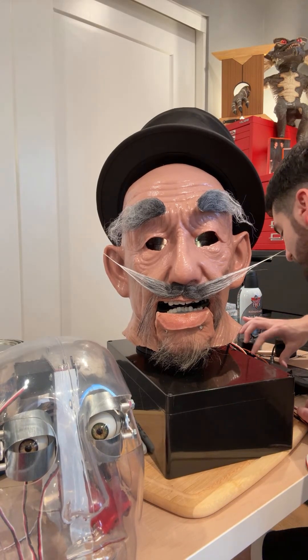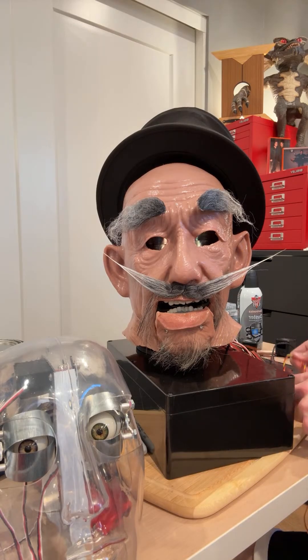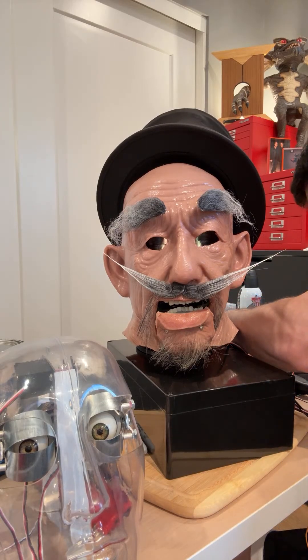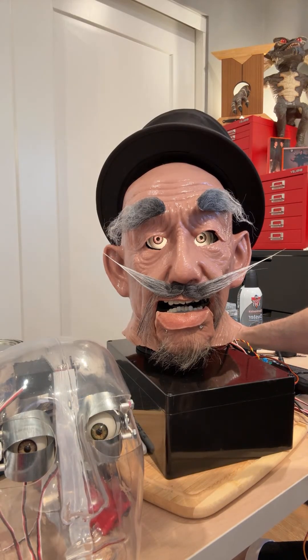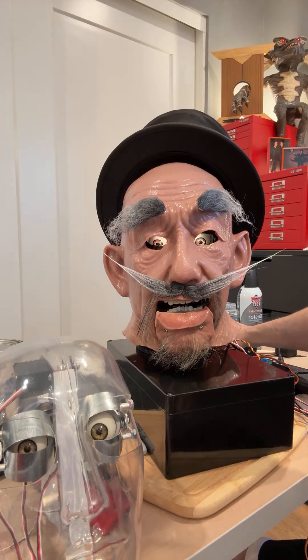Now we're going to hit next and go to channel two — it's a surprise, it's either left or right or up or down for his eyeballs. In three, two, one — hit record. Okay, so it's up and down. We've got a little up and down movement, and you'll see it's actually playing back his blinking that we just programmed. The eyes lit up are looking really nice — that movement very subtly really adds a lot to the character.